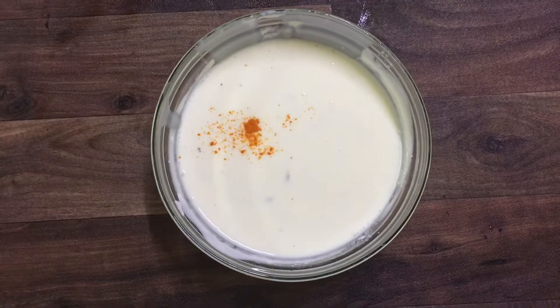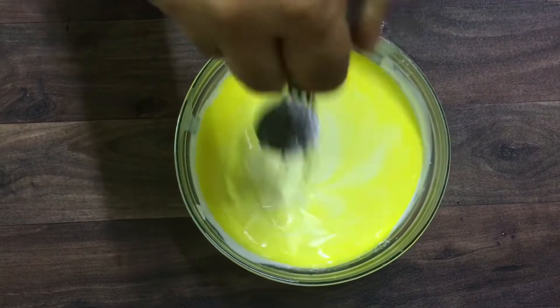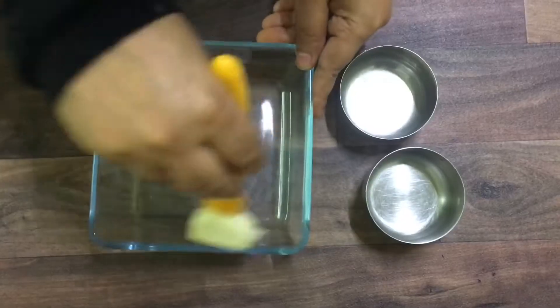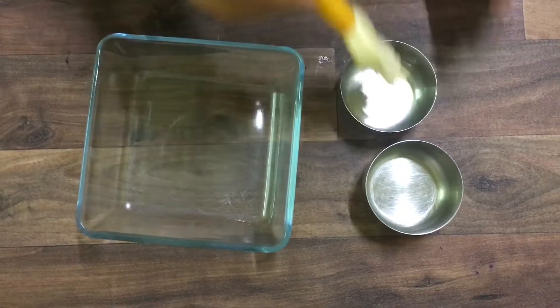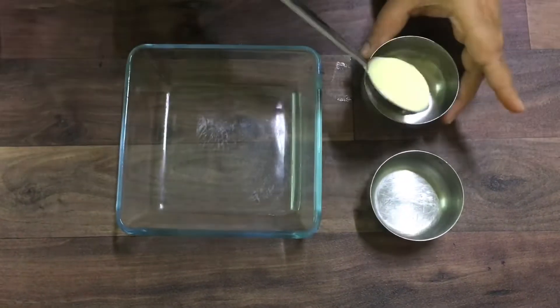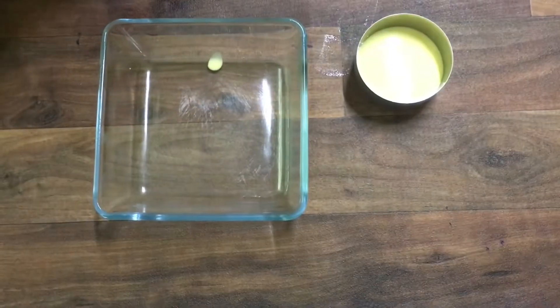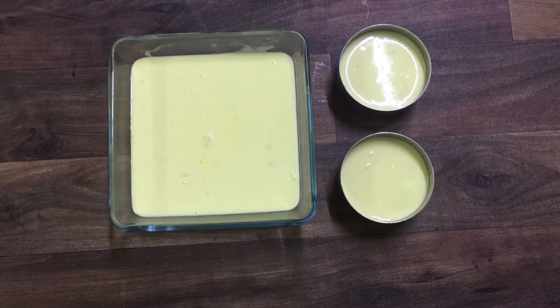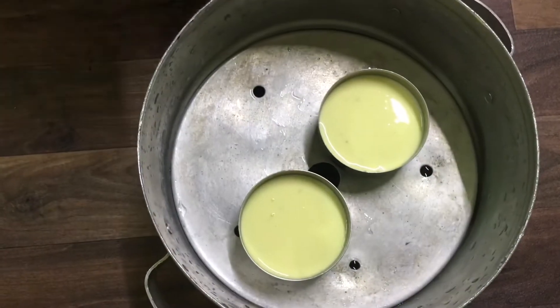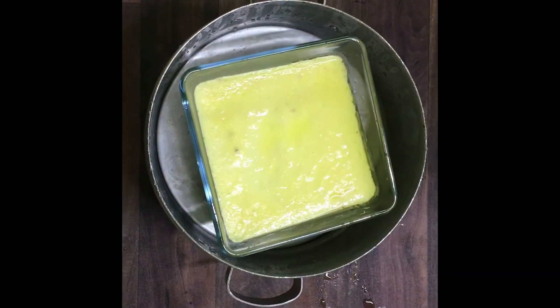Here I'll be showing in both ways — pouring the mixture into a kattori as well as a tray. Now pour the mixture, keep it in a steamer, and steam it for 20 minutes. Now it's done.